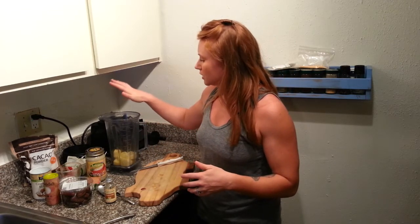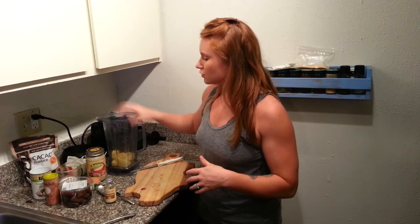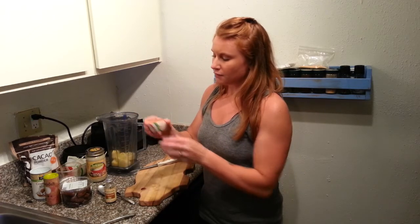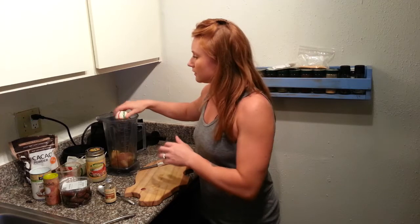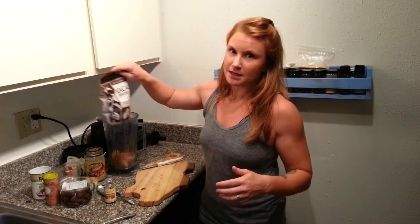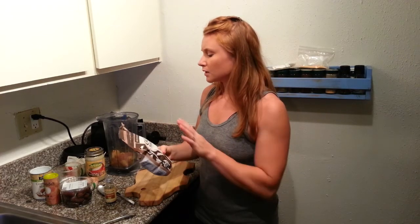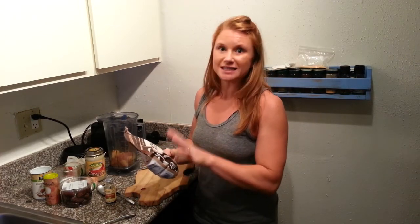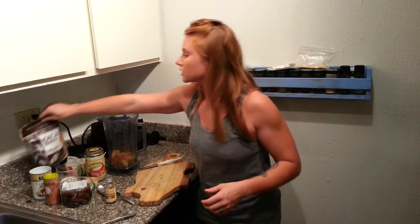So you're going to peel your zucchini, cut it up, throw it into your Vitamix, and then you're going to take a fourth of a cup of raw cacao and throw that in there. Cacao is raw chocolate — C-A-C-A-O. It's going to taste bitter like baking cocoa or baking chocolate.